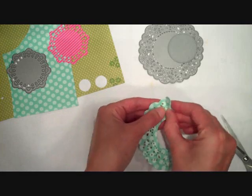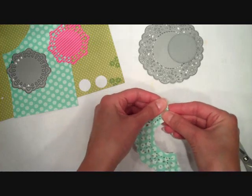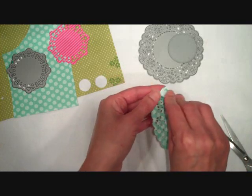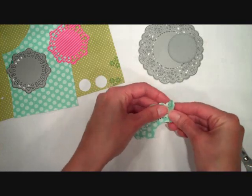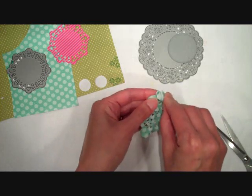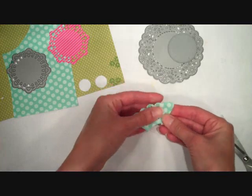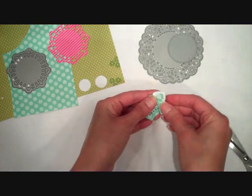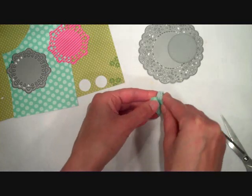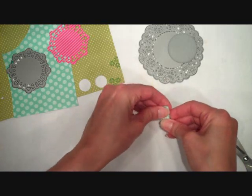I'm just going to continue folding using those scallops as my guide, and this can be done with any of the smaller doily dies as well — like the doily details dies — with the same idea. Getting close to the end here. My folds are not all exactly precise, but that's okay, it'll work out in the end. When I finish here I'm going to make sure that my last fold is folding downward.